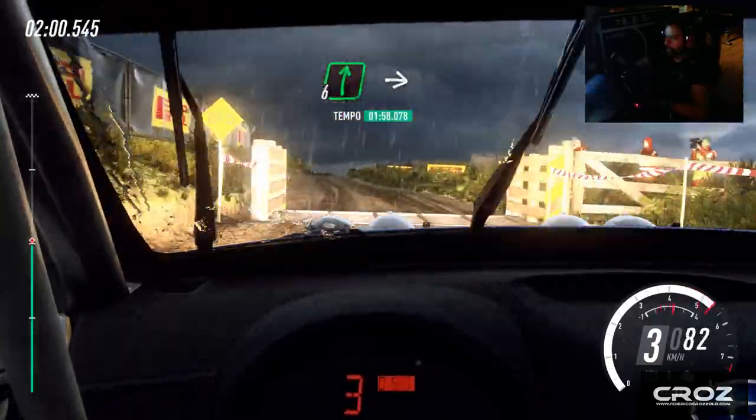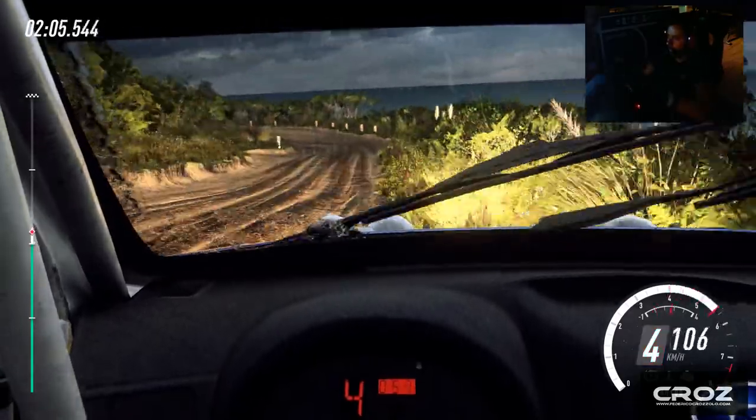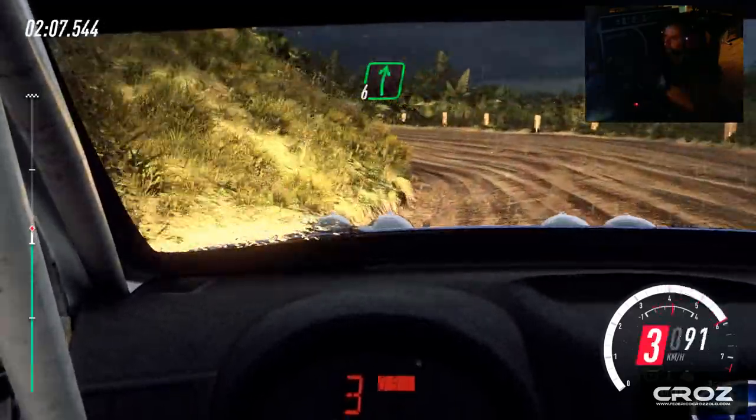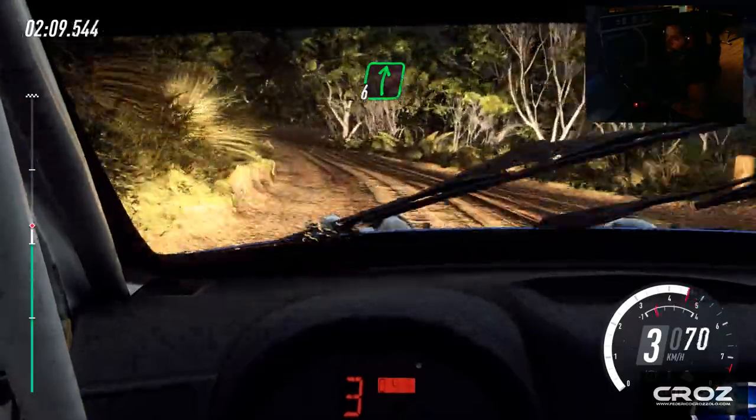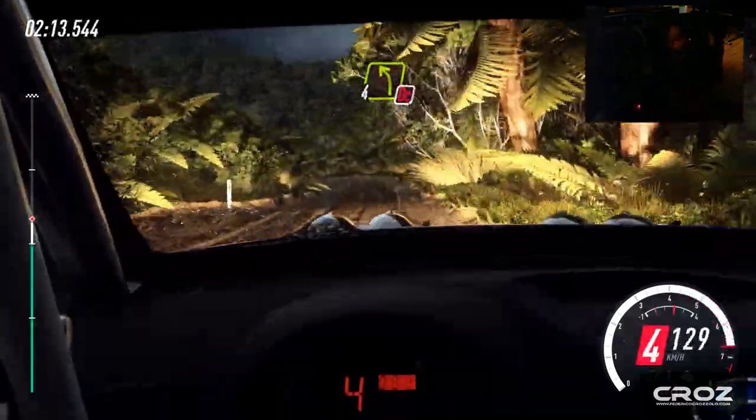Opens over crest, into six right over a crest, into three left long, tightens don't cut. Into five right, into five right.